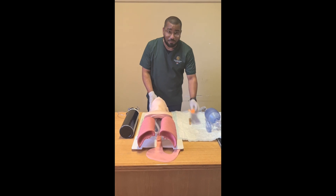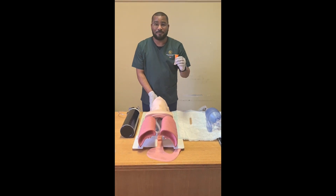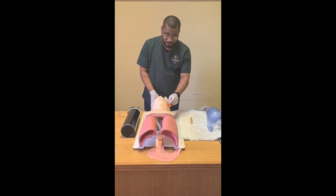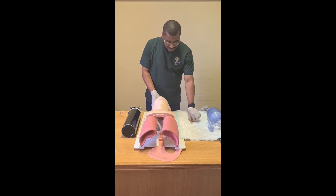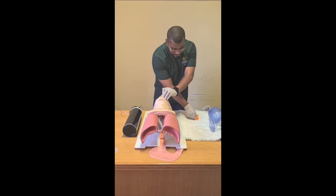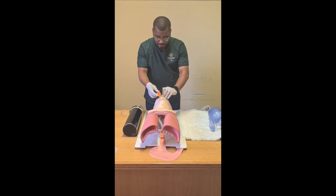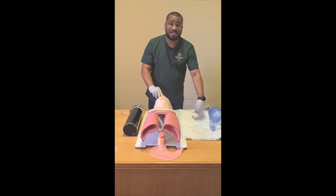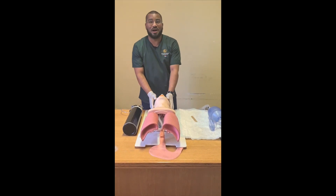I will then proceed by measuring my OPA. That is done from the tip of the ear to the opening of the mouth. I will then use my tongue depressor to gently depress the tongue and insert my OPA accordingly. Once my OPA is inserted, my airway is now open.